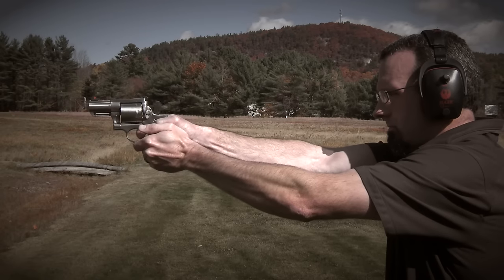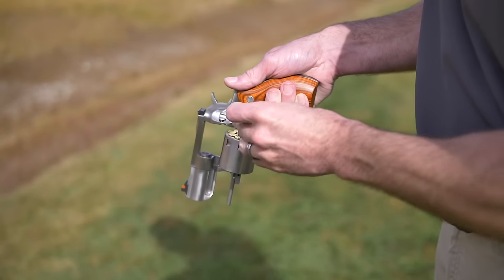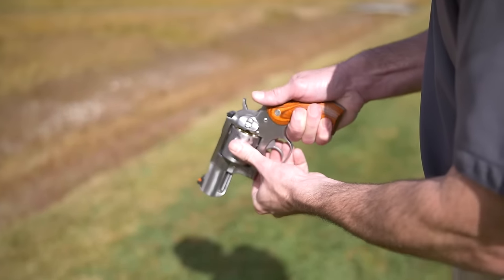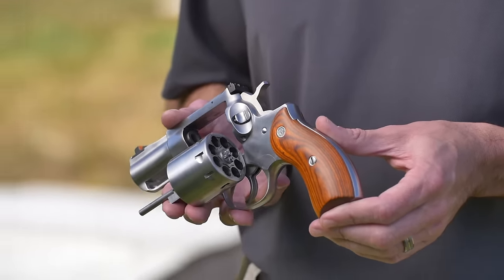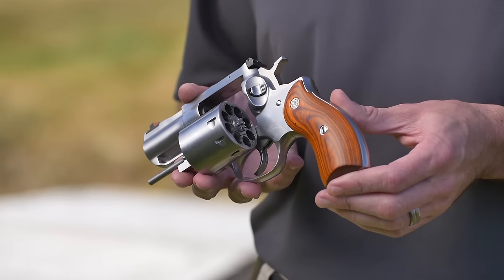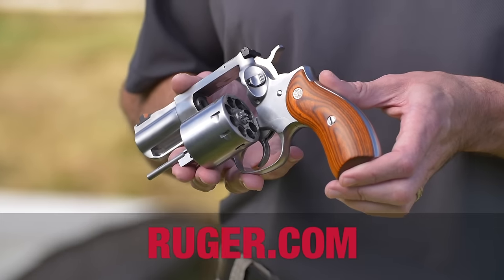Having eight shots is a nice added feature for putting some rounds downrange with your friends. The outside diameter of the cylinder remains the same, so it still fits in a standard Redhawk holster. The Ruger Redhawk 357 Magnum eight-shot is available at your local firearms retailer. Please visit Ruger.com for full technical specifications.